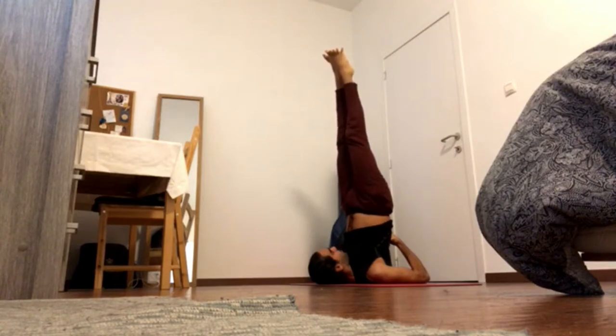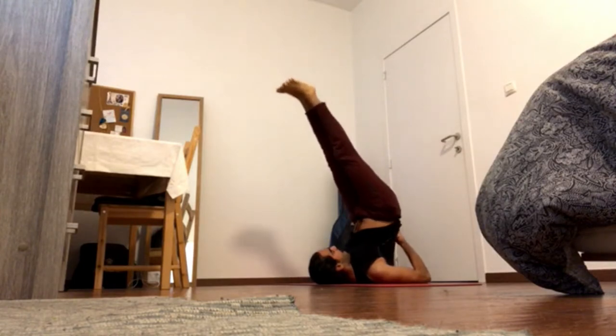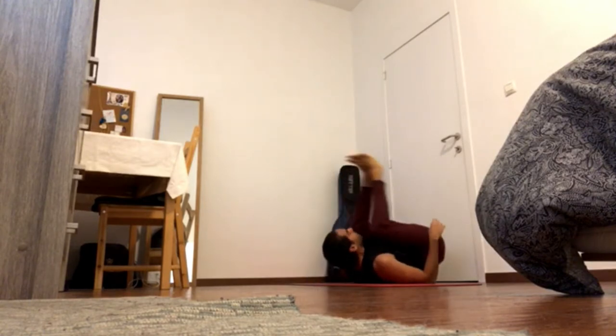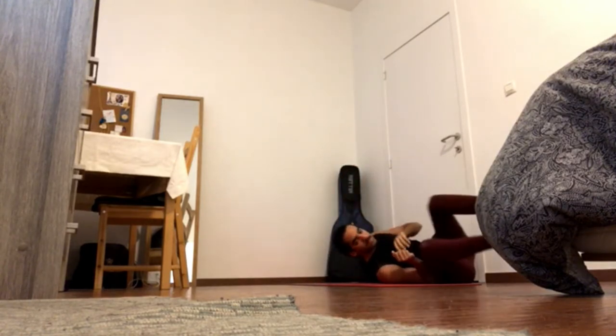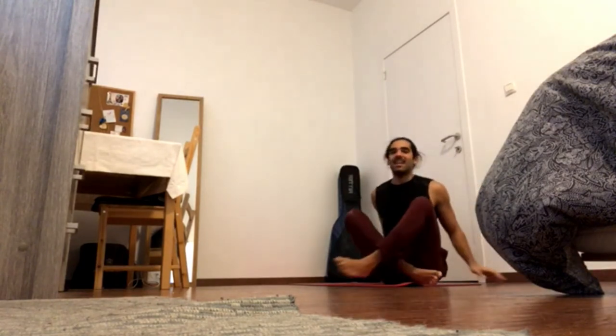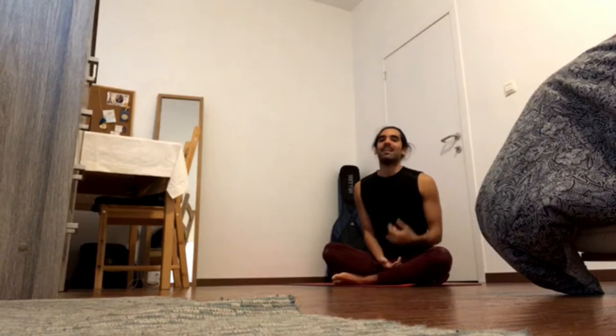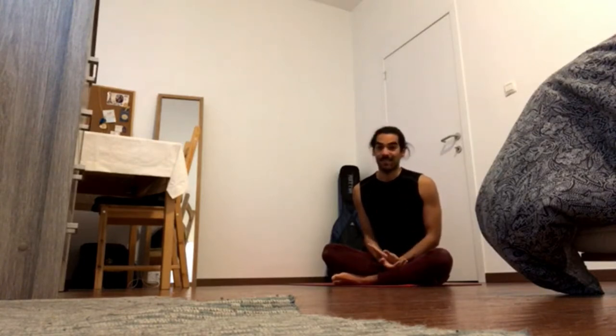Tomorrow we'll get more variations from this pose, but if this is enough, then you can always stay here and you can always go back to a previous variation. Alternatively, what you can do is just relax the neck. Do it now, after all the shoulder stands, but you can also do it instead of the shoulder stands.